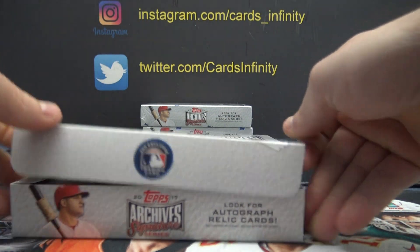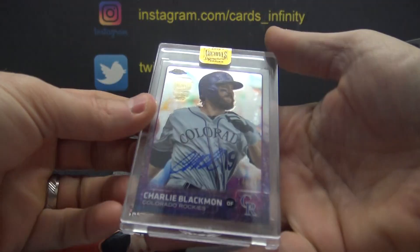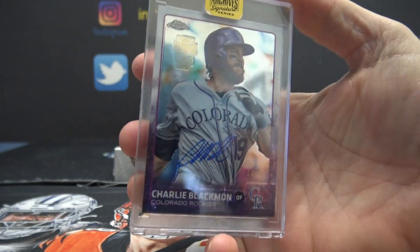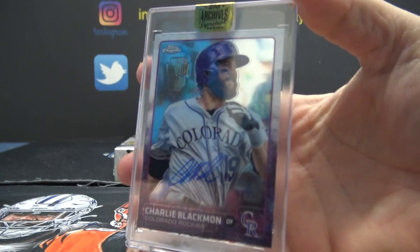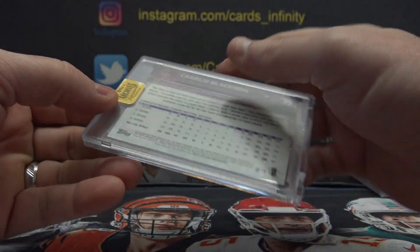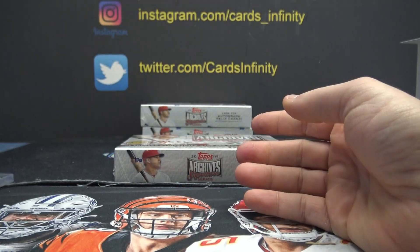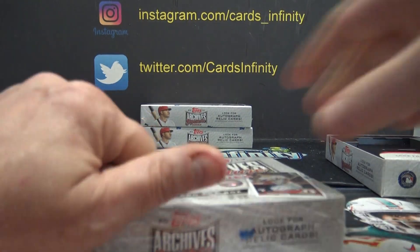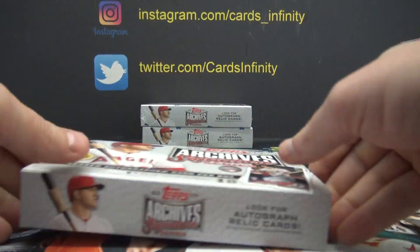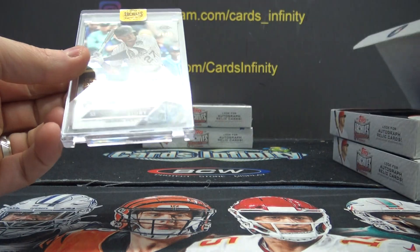I do Rambo. This one is 14 of 24, Charlie Blackmon's War. 14 of 24 Topps Chrome — that Chrome is 2015, autographed, bat relic, one of one.